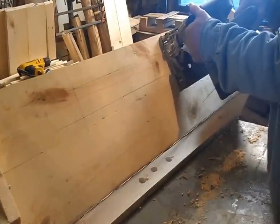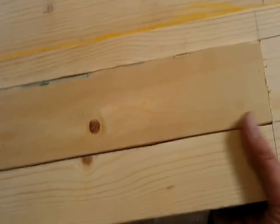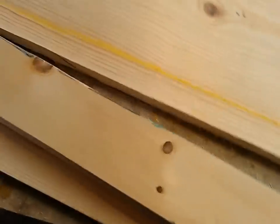I wanted a viewing window, so we took a one-by-three, cut it to the length we wanted the window to be, then traced and cut it out so we had a perfect fit for the one-by-three to make our viewing window. And we glued the plexiglass behind it.